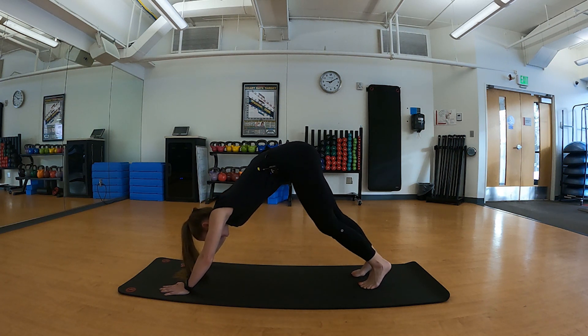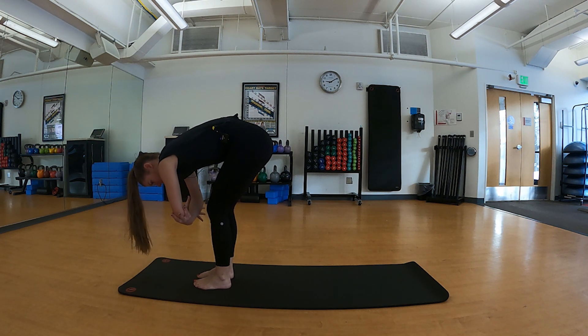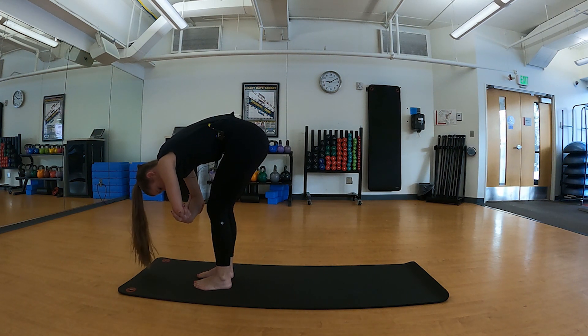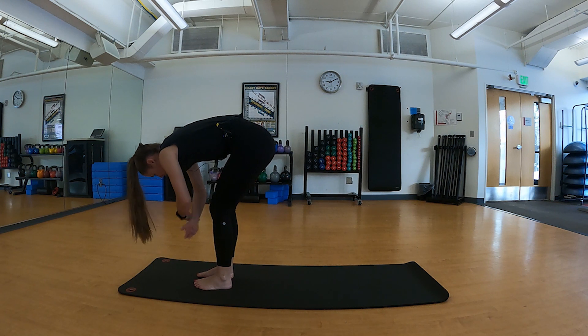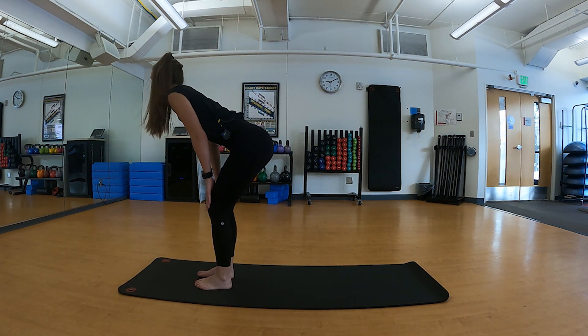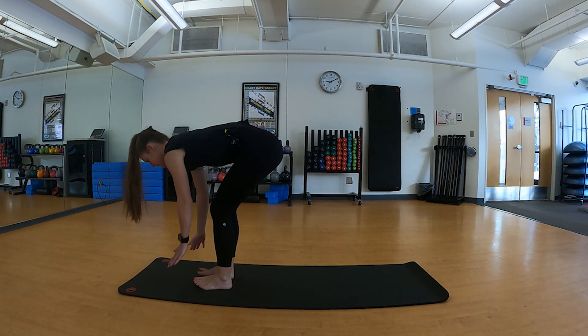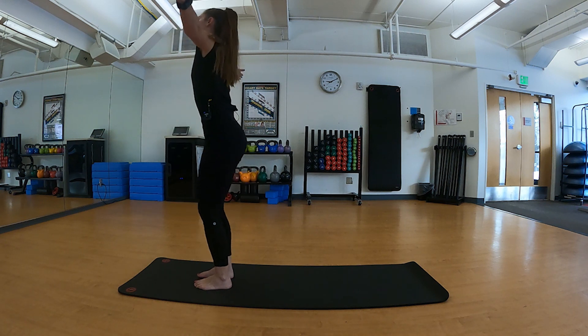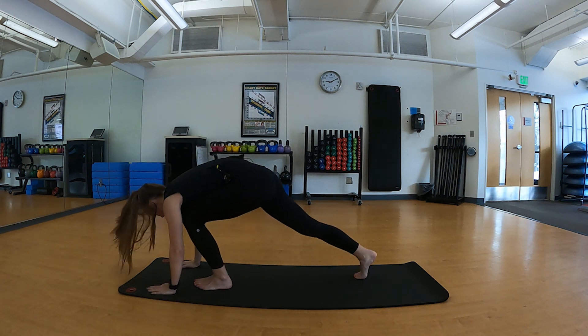We're going to step to the top of our mat with feet between our hands, hanging out in a forward fold — you can have a slightly bent knee, allowing the crown of your head to drop towards your mat. Shifting that weight side to side, shaking your head yes and no. We'll take an inhale as we half lift, pulling those shoulder blades back, focusing your gaze on your mat. Exhale forward fold, sweep up to the ceiling into an upward salute, and exhale swan diving down, stepping back into downward facing dog.